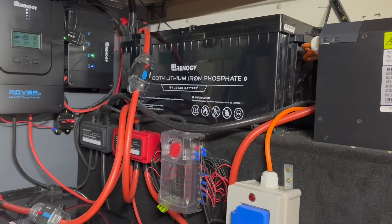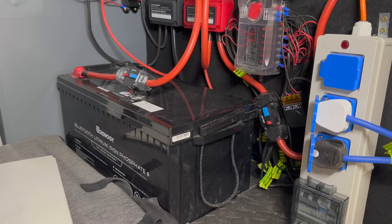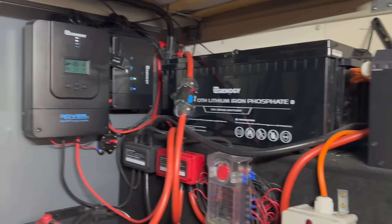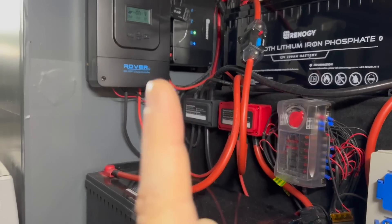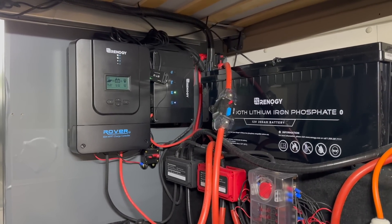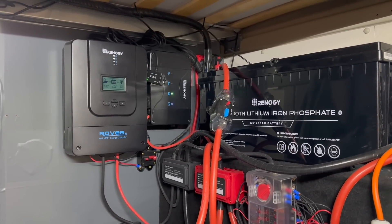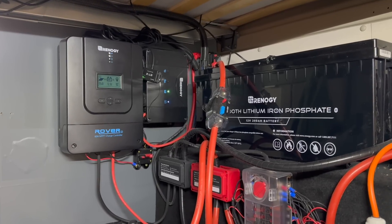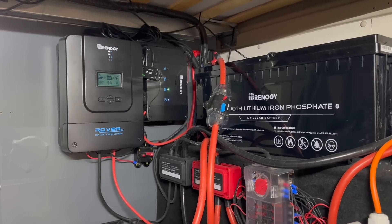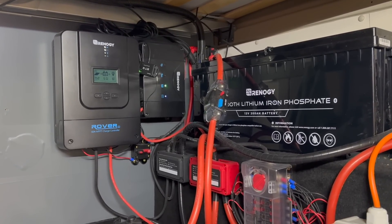The core of my system are these two Renogy 200 amp hour lithium batteries that are Bluetooth as well. Over on the right hand side there is the combination DC to DC and MPPT controller, again by Renogy. That allows 50 amps on B2B or 25 amps on solar, or if you use them both together you get 25 amps B2B and 25 amps solar.